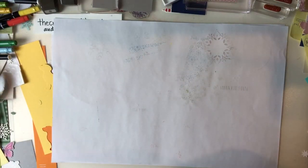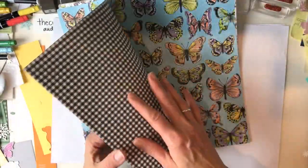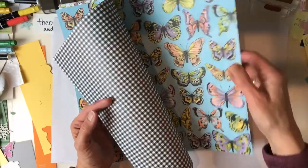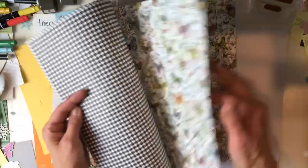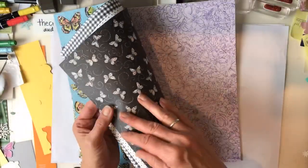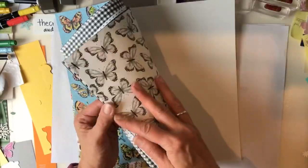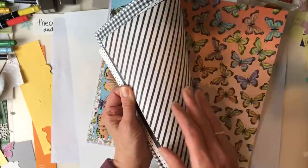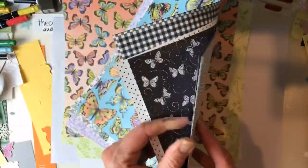More designer series paper - a lot of people got this already and I've seen cards made from it. You cannot not love that black and white gingham! There's beautiful butterfly paper, polka dots, little black and white butterflies, cool purple graphics, green leaves, and black stripes. You can get all of this for free with your order.